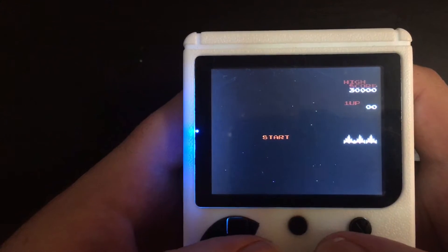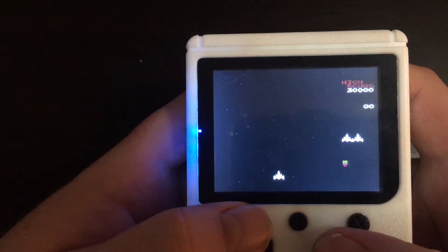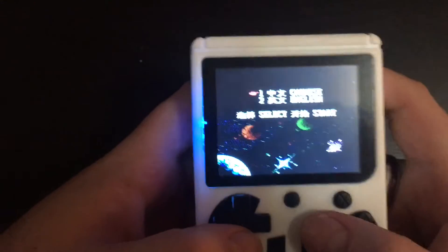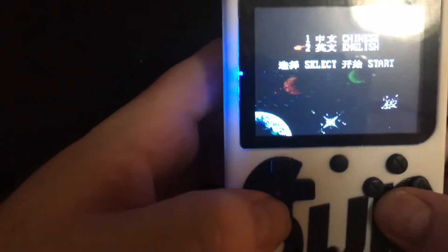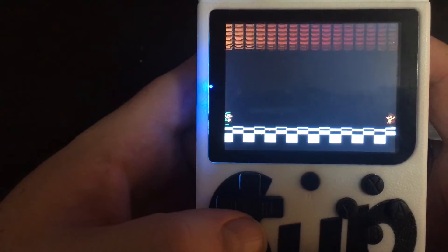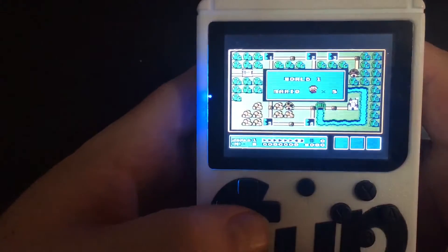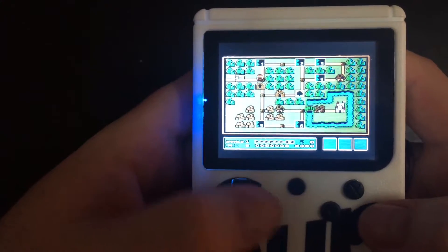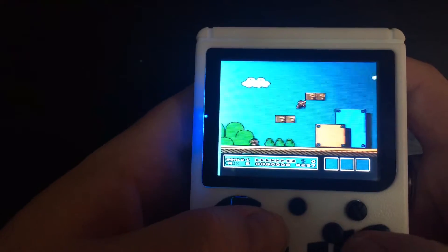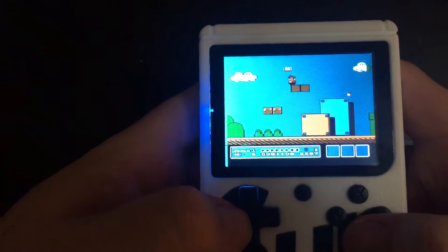There's some definitely Chinese copyright-illegal stuff going on with this little unit, but it is worth it simply for the fact that it has games we know, and they work exactly how they're supposed to — that's the best part. It has Game Boy games, arcade games, NES, and Super Mario 3, which was awesome. It's not a knockoff; it has the actual sounds, isn't shitty quality, and it has all the cheats and secret tips, with physics that work almost the same as if you're playing on the original.